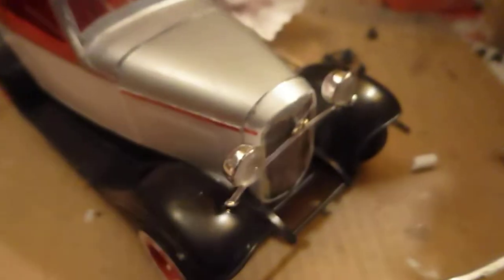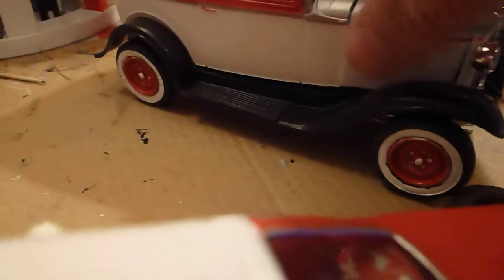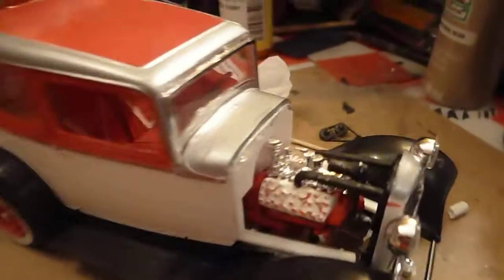But I like how my '32 came out. I'm going to add some Coke decals to it and stuff. I kind of wanted to show you that — it's got the wheels from the '40 Ford and the motor from the '40 Ford as well.